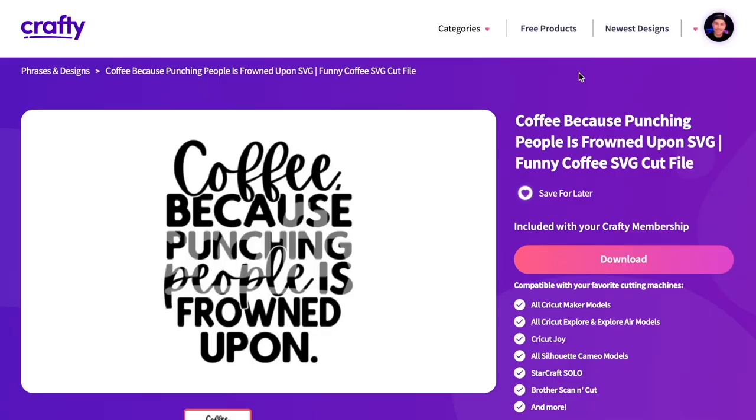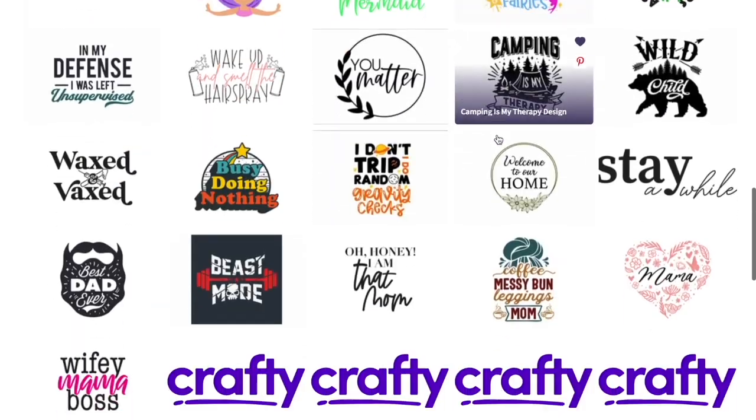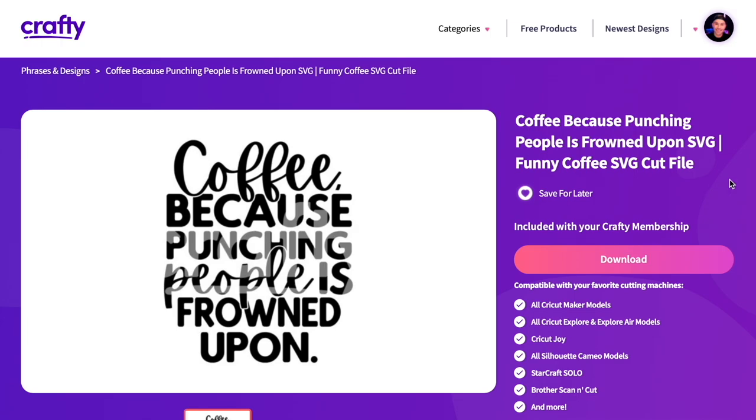If you're not a member and you just want to try out the files on the site, first go in and register for a free account, then come up towards the top of the screen and click on free products. You can basically go in and download all 50 of those if you want to. One of the many things I love about crafty.net is the one-click download — bada bing, bada boom, there we go.